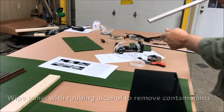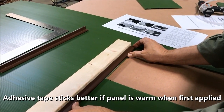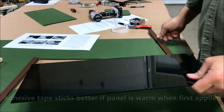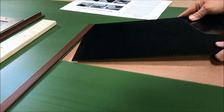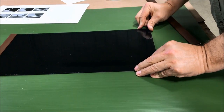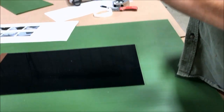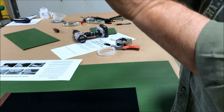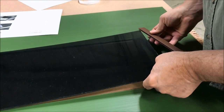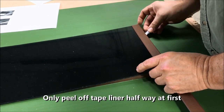You can insert one end of your window into the track, put your window square on your panel, then you can start peeling the backing off of your tracks. We're going to stick this window down and assemble the track on the other side of your window, align everything, then peel your tape off and stick your window down.